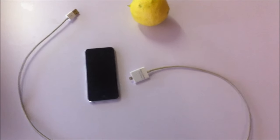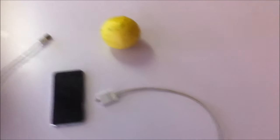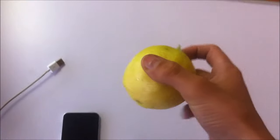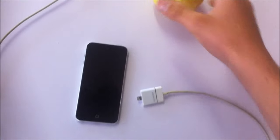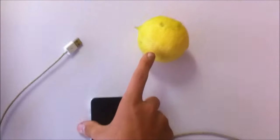What is up YouTube? I am back once again with another tutorial. Today's tutorial I'll be showing you guys is how to power a smartphone, iPod, iPhone, you know all that kind of stuff off a lemon.